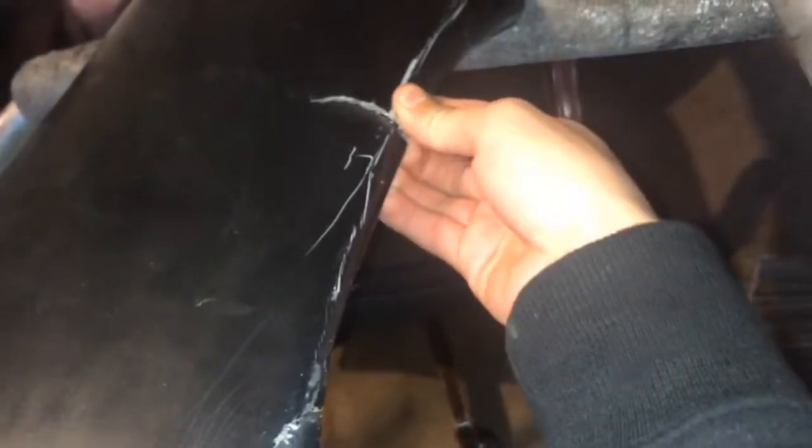So I'm just gonna go ahead and bundle that and sand it, and we should be good. I did forget about this piece right here though, so we're gonna have to go back and fix this.